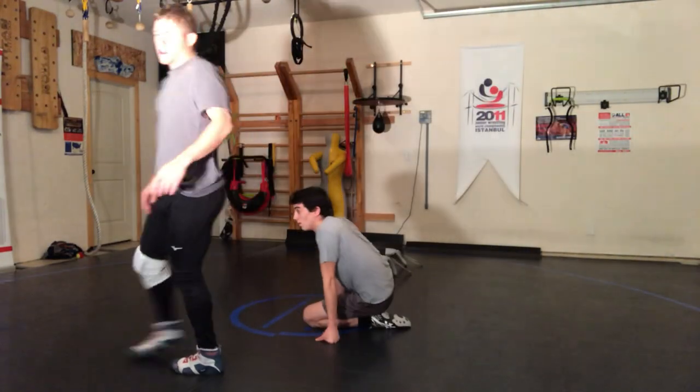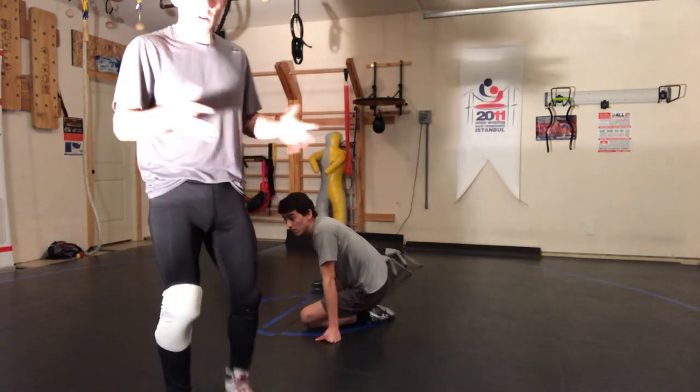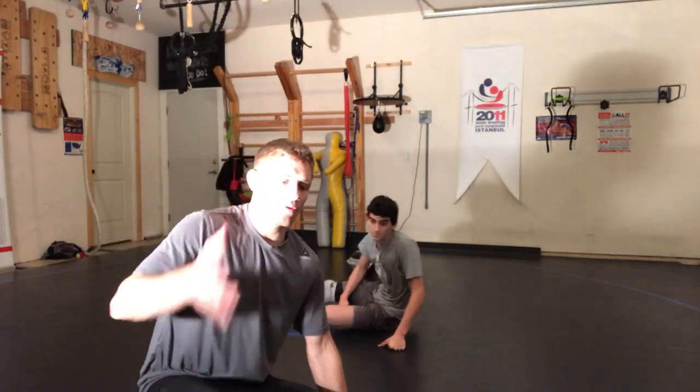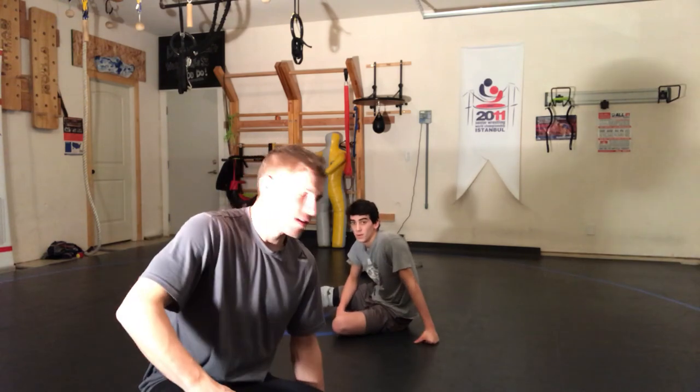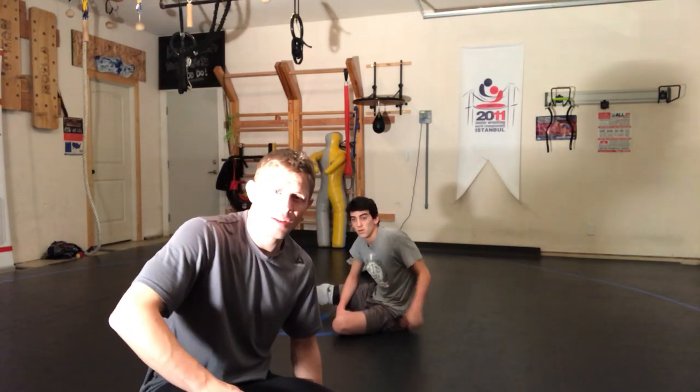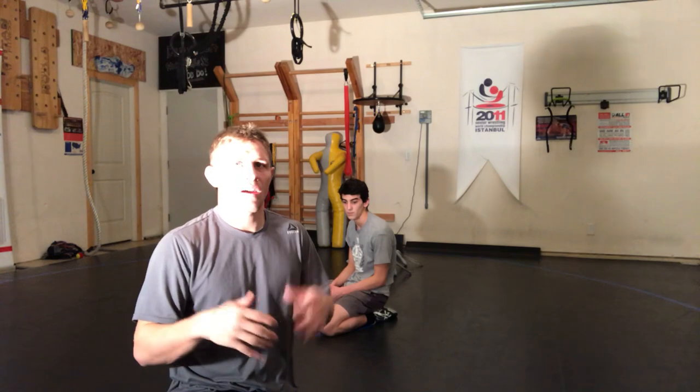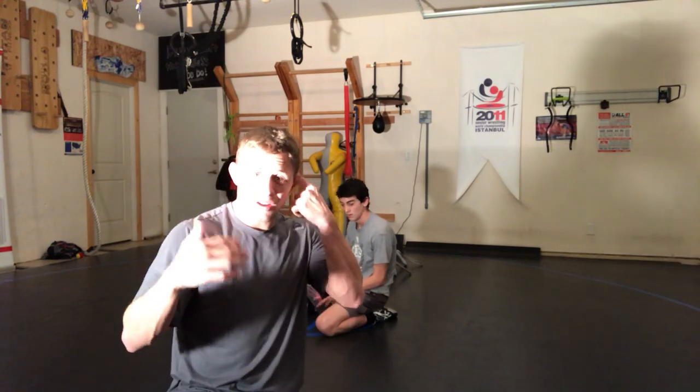Welcome to the garage. We're in here training and we're going through bottom wrestling. This is Ronnie Lopez and he's working on some new stuff from the bottom position. Let's look at the drill system as it is right now and understand what this would look like going through the drill system.